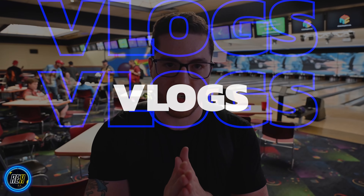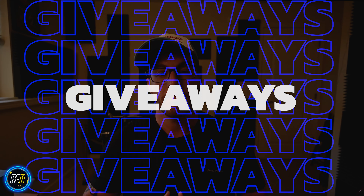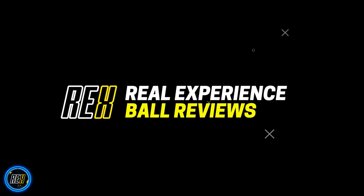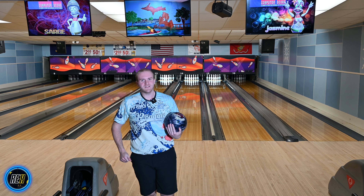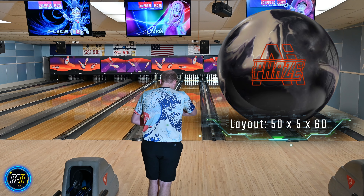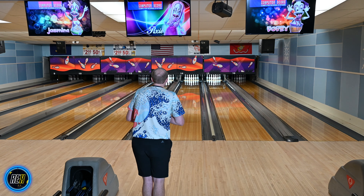We're here at Rockford Lanes, gonna throw it a few times and see what it does. All right guys, so we got that Phase AI — take it out on the lanes, throw a few shots. I'm gonna be honest with ya, Phases have not matched up well with me, so hopefully this one's different. I have thrown it a little bit, but let's just see what it does. Ooh, very promising.